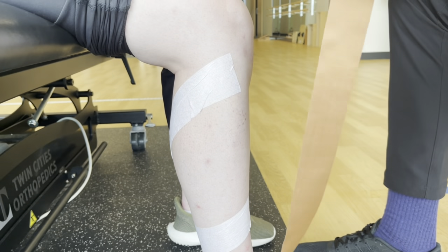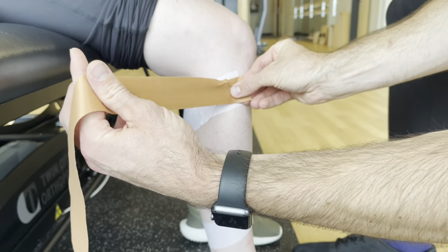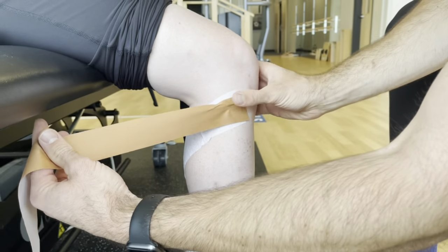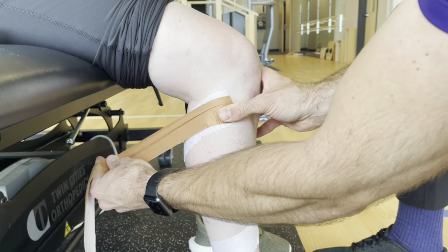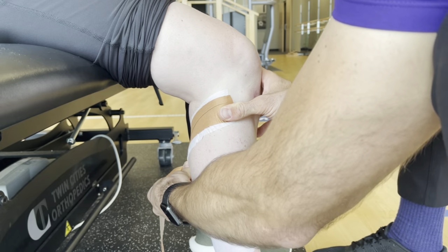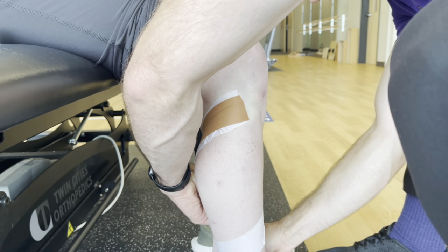Now I come here with my tape. I can stick it on to start. I'm going to find that fibular head there. Now I give it a pull back and put it nice and tight, round on that white.